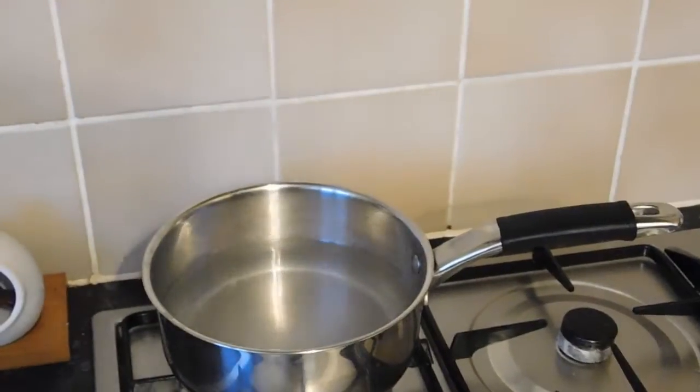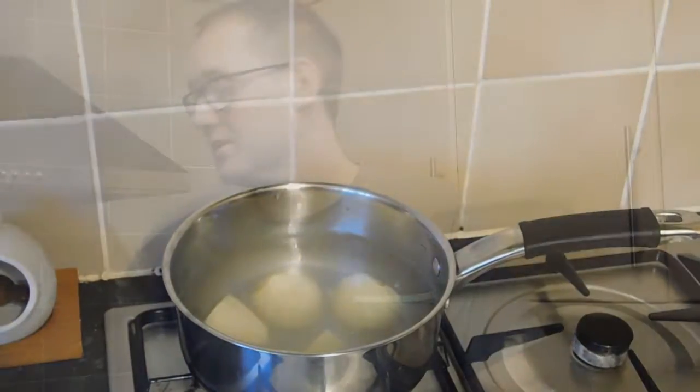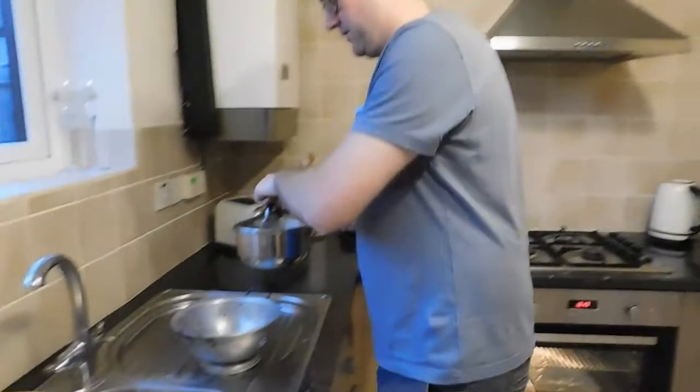Now with the potatoes peeled and cut, we're going to put them in some boiling water with a little pinch of salt. Leave that to boil for about 10 minutes and then we'll come back to it. After 10 minutes, we're going to take them over to the sink.